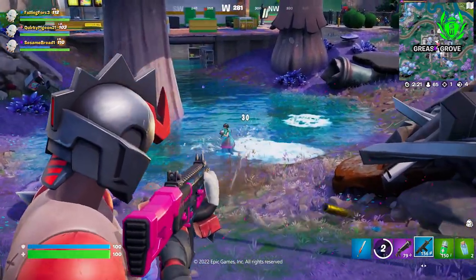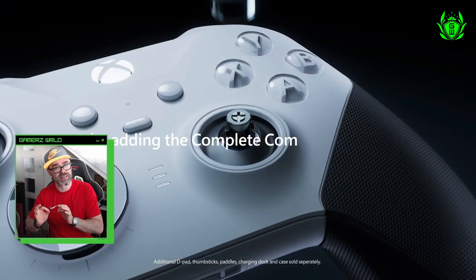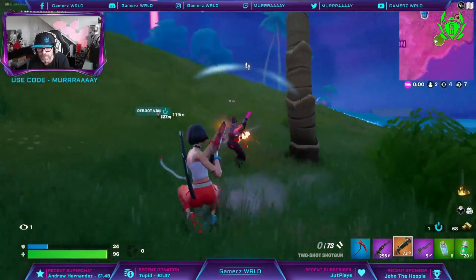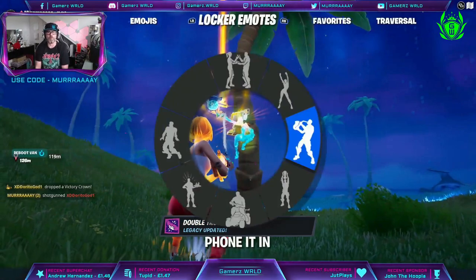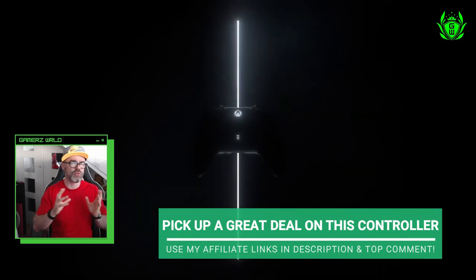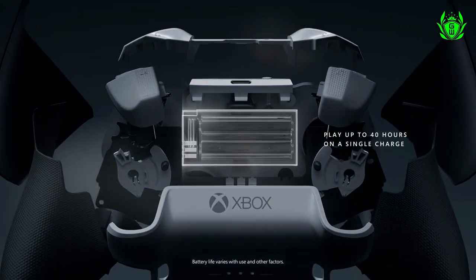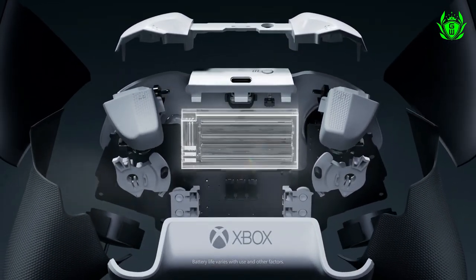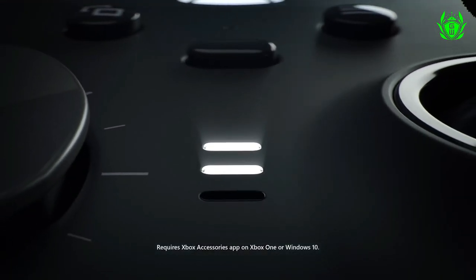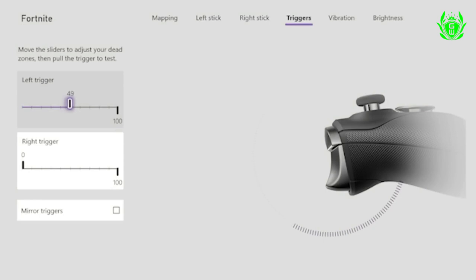The trigger stops let you choose how far you have to press the button for it to register, which can be huge in shooter games where any split-second saving could win you that all-important gunfight. Both controllers also have a wraparound rubber grip for comfortable gaming sessions, a 40-hour built-in battery that charges via the included USB-C cable, and let you swap between custom button profiles on the fly and remap them using the app on your Xbox.